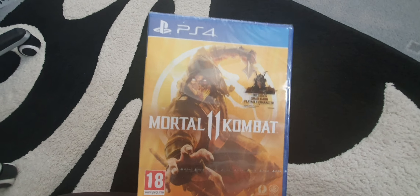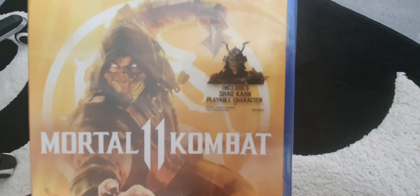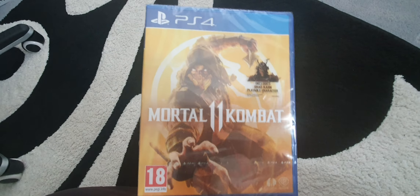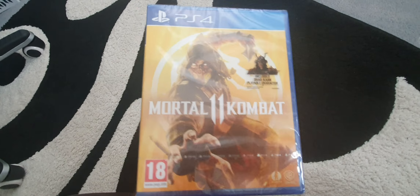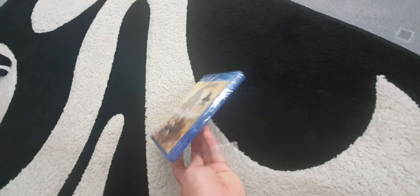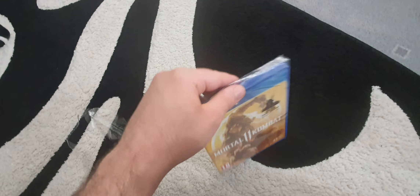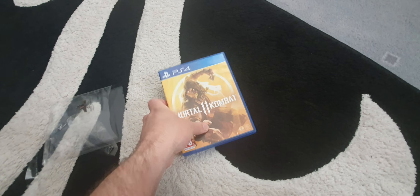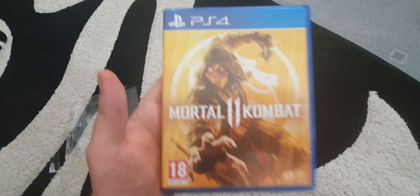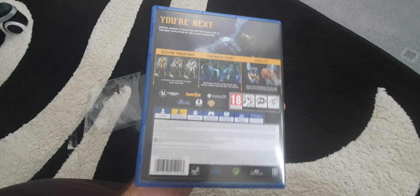Hey guys, I just got Mortal Kombat 11 with the Shao Kahn playable character edition, and I will do a short unboxing video on this. Videos will be coming up very soon, probably in the next two or three days, because it's still under embargo, so I can't upload anything as of yet because the videos would obviously get copyright striked.